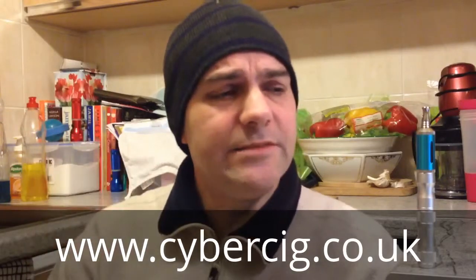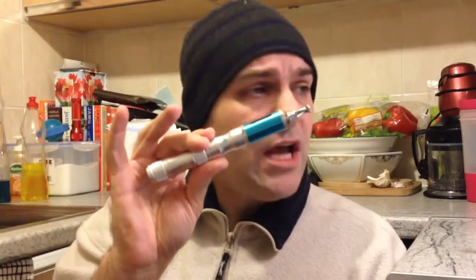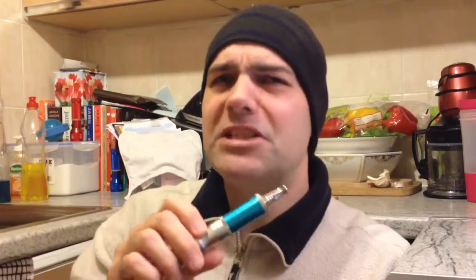Hey everybody, it's me Gareth back again at Gareth Vape Review, sitting a little bit lower in the old vape player — aka kitchen today. From the lovely people over at cybersig.co.uk, we are going to be looking at this here: the X6 Polaris. As always, let's get close up before we get really started, shall we? Let's see what this is all about.